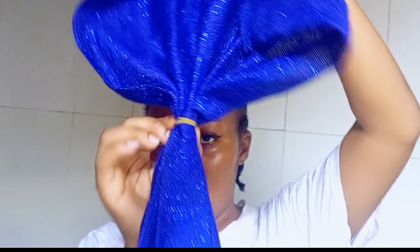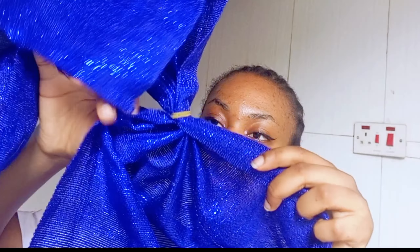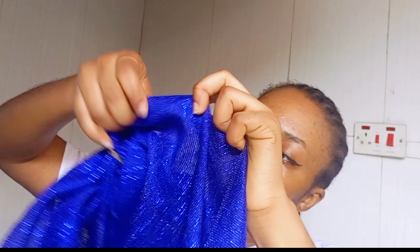You can see I'm securing it with the rubber band. You can see the pleats have formed — because of the way I did it, the pleats formed nicely. Now from the longer part — that's the 90 percent of the gilly — you are going to use it to wrap your head.